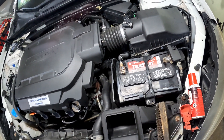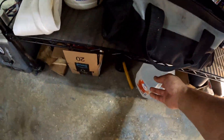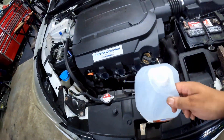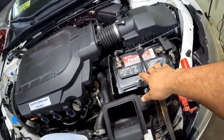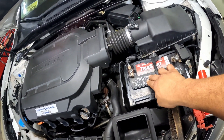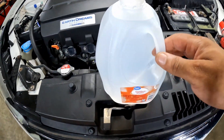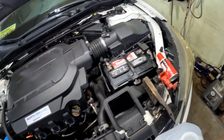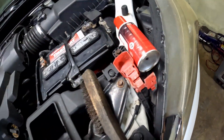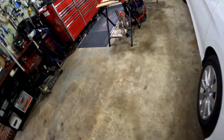So I got the distilled water. If you got an older-style battery like this that you can service, the water you want to use in there is distilled water — that's what this is. We're going to open this up in a second, but first let me pop those caps off real quick.